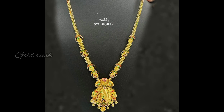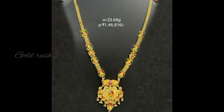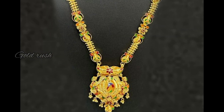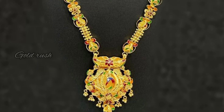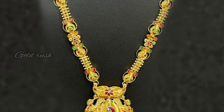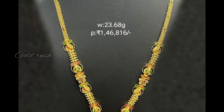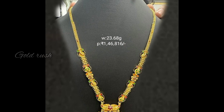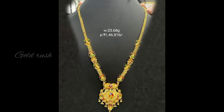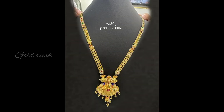So 22 grams, the price is 1,36,400 rupees. Today's gold rate is 5,400 rupees. This one is 23.68 grams — it is lightweight and without a back chain, with an extra 4 grams of peacocks pendant.